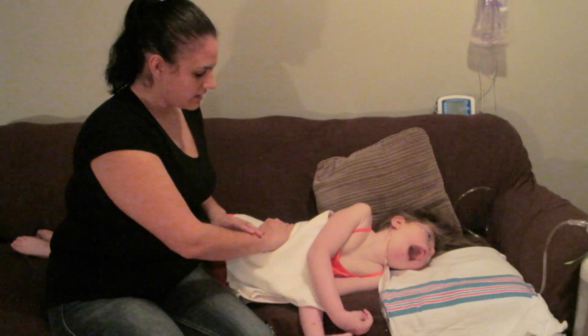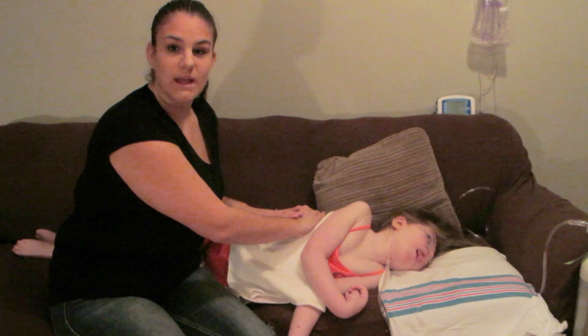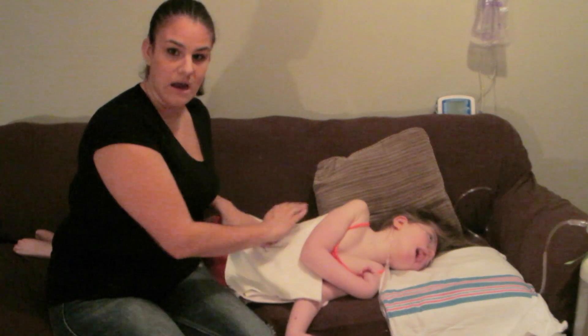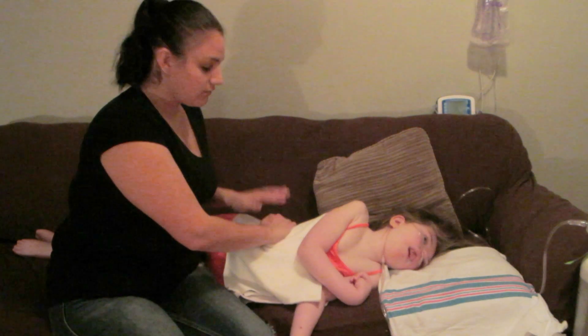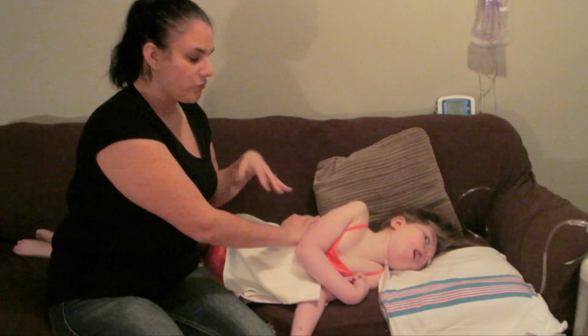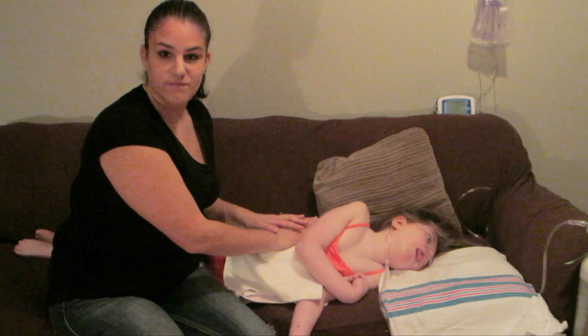I start in the lower lung and work my way up to the upper lung. For her right now, I am only doing two and a half minutes of lower, two and a half minutes of upper, and when we get to vibrations, two and a half minutes of that.